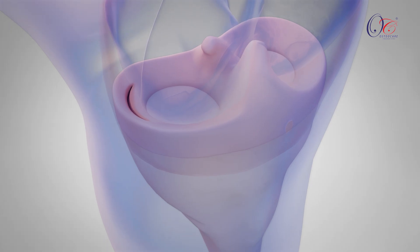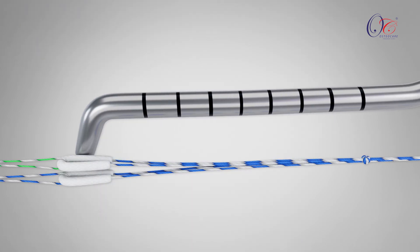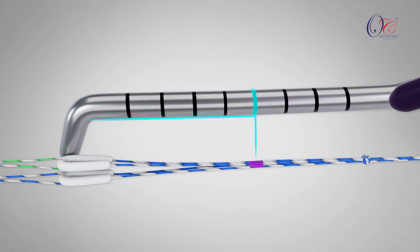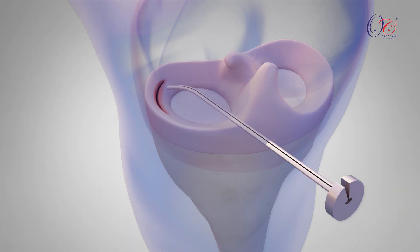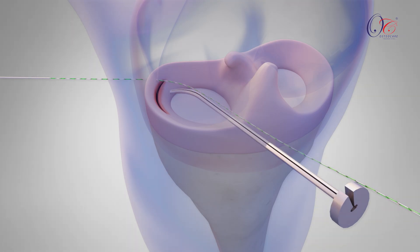To initiate the repair, identify the tear and measure its depth using a meniscal probe. Mark the measured depth on the EcoStitch sutures using a skin marker. Next, insert the EcoStitch cannula into the joint space and position it on one side of the tear. Advance one arm of the EcoStitch needle through the cannula until it pierces the meniscus and exits through the skin. Once the needle exits, slide the suture out from the cannula slot and release the cannula.